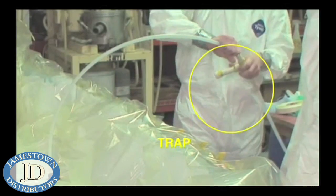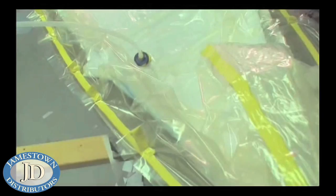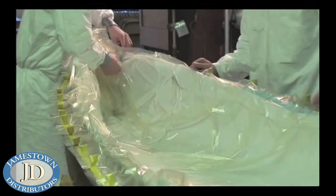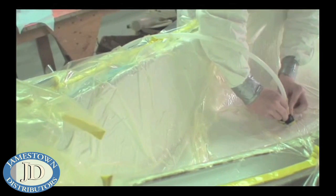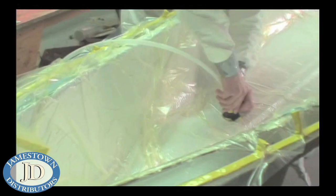A trap is put in line with the vacuum tubing to catch any excess resin before it goes into the pump. The air is evacuated from under the bag and a vacuum is generated. As the bag is evacuated, it is important to position it to avoid bridging in any tighter spots. If you have any leaks, fix them with vacuum sealant tape. Once the part is under vacuum, don't remove the bag until the part cures.